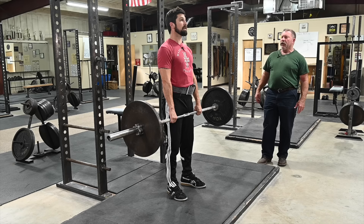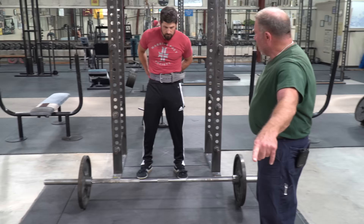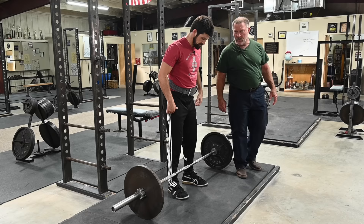You're going to look at those 45-pound plates right there. See the top of those plates? Look right there — maybe even at the floor right there. And the eyeballs do not move.